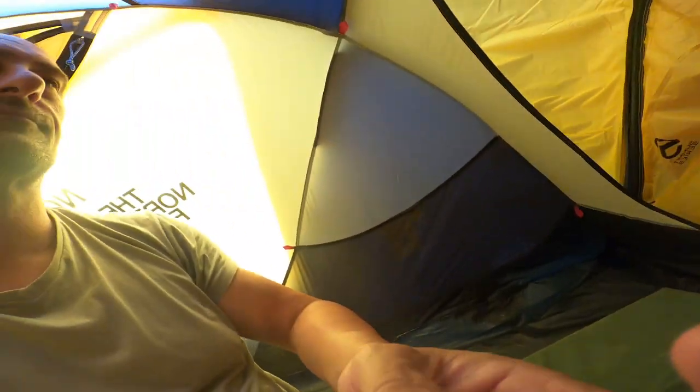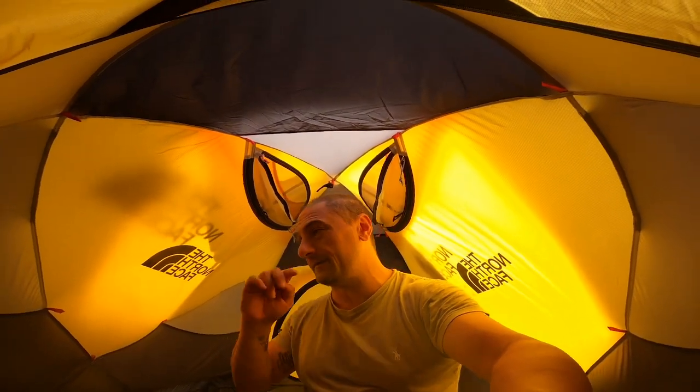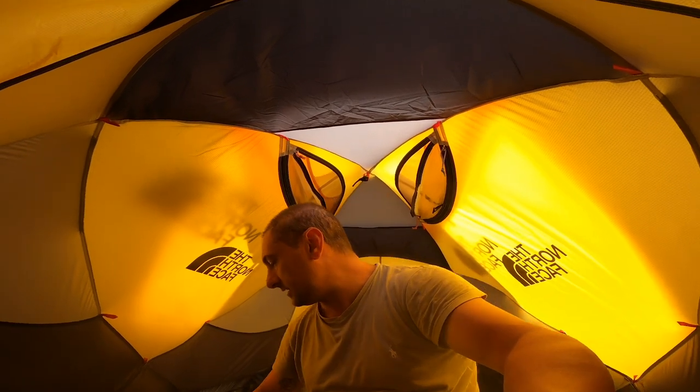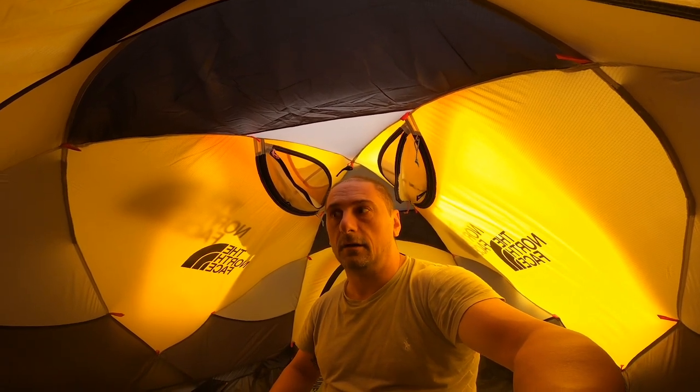Very good tent. For the price — $1,000 — you can check it out at Wild Earth. I'm not getting paid to review their products, no way am I sponsored, but we bought this from Wild Earth. We've bought all our tents there. They've got good prices, good customer service, and they dispatch straight away.